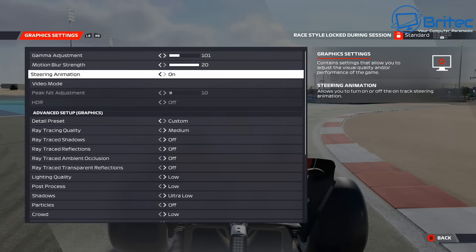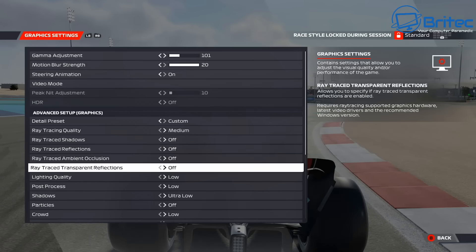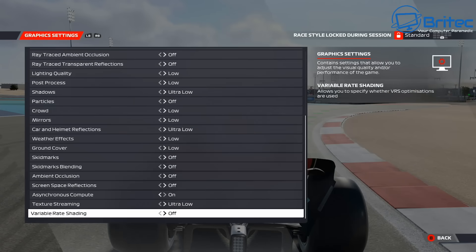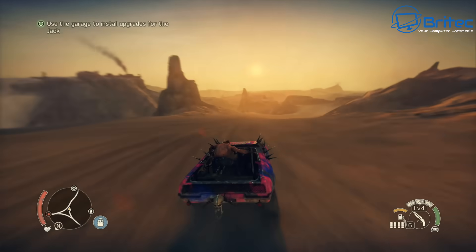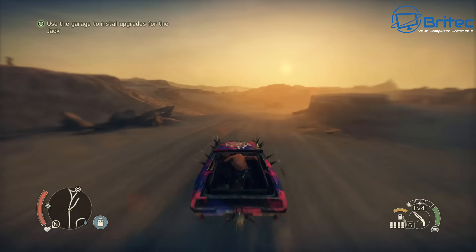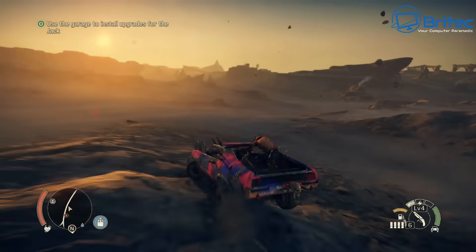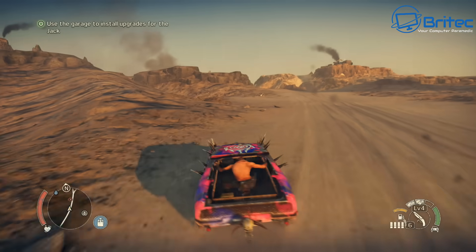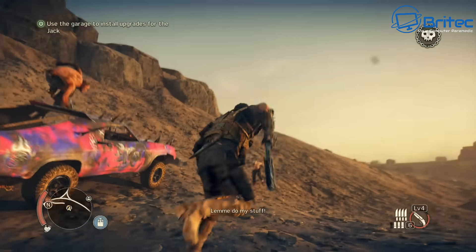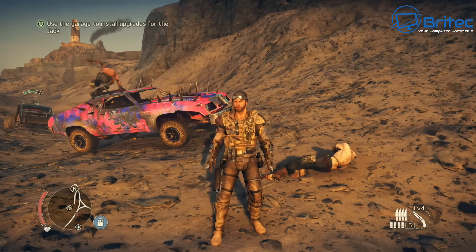The auto-configured settings included ray tracing quality set to medium and several settings at low and ultra-low. I should point out that this unit was sent to me by Minis Forum — all opinions are my own, no one reviewed this video before release, and it is not a sponsored video. Now this is Mad Max, also running on the same 4K TV with no tweaked settings — I wanted to see what it's like straight out of the box, letting the GPU and PC set the graphics settings automatically. It's playable, and I could go into settings to get even better FPS.